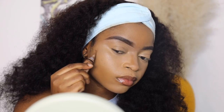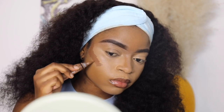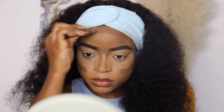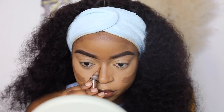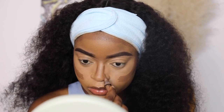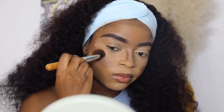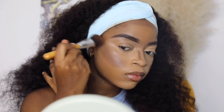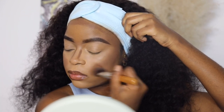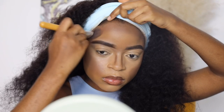Now it's time to add some definition to our face by contouring. I'm going to use the LA Girl Pro Conceal in Dark Cocoa to snatch my cheekbones and my jawline, reduce my forehead — because this is the only chance I have to reduce my forehead — and I also do a nose contour just because it makes me feel fancy. I'm using a regular flat dense brush to blend my contour, and one tip is to blend upwards to help lift your face and give you that snatched look.